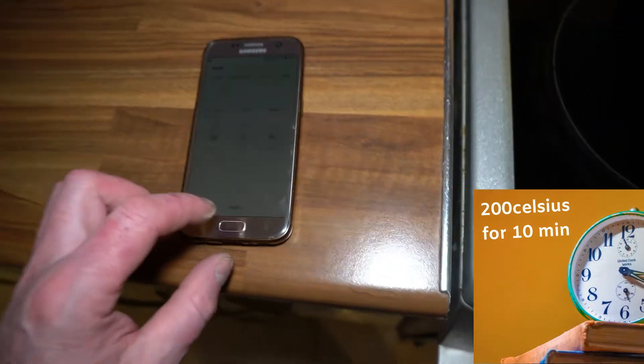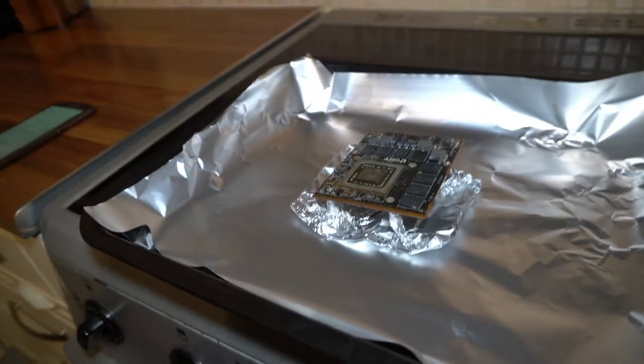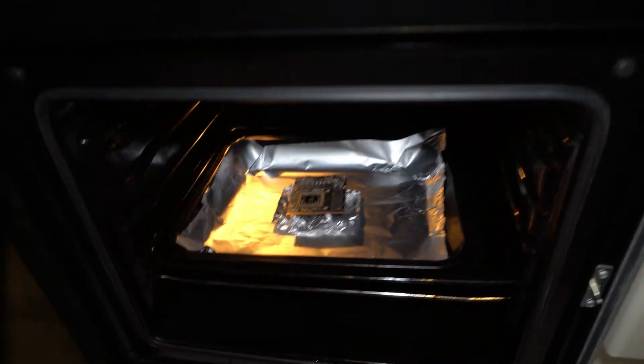I have a timer set for 10 minutes. The oven is already hot. Now we just wait.